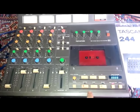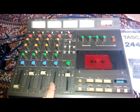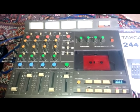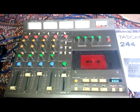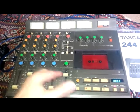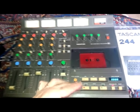Despite that, there is a bit of wow and flutter. There's a slight warbling vibrato to the playback of it. The fidelity's good — like in terms of how hot a signal you get back from the cassette compared to what went in through the mixer, that's pretty good frequency response and so on. That's all fine.